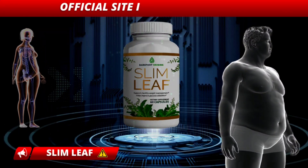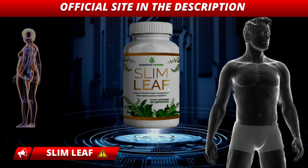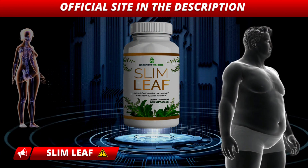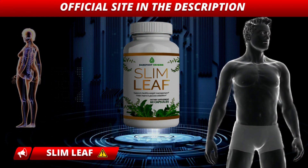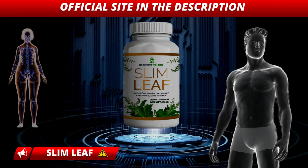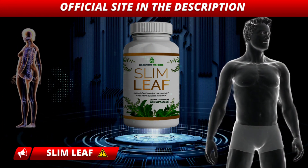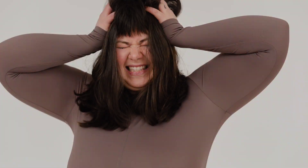Hi, my name is Vanessa and today I'm going to tell you everything you need to know about Slim Leaf before you actually buy the product. I also have two really important warnings, so pay close attention. The first thing you need to know is to be careful about the website where you are going to buy Slim Leaf, because Slim Leaf is only sold on the official website. I have left the link to the official website below in the description of this video.